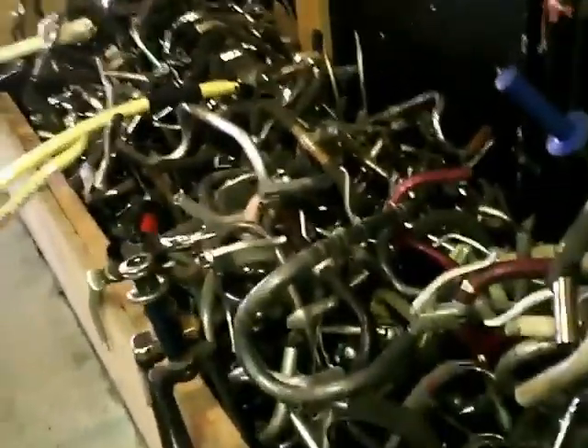Handlebars. Oh my gosh. Tons of any style handlebar you could ever think about. It's the bicycle junkyard. Just bring a tape measure. And then people come with a crate and you just sit down and sift through the parts. That is so cool.